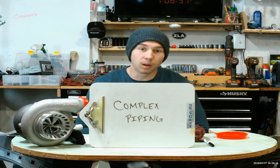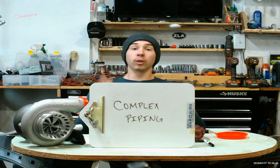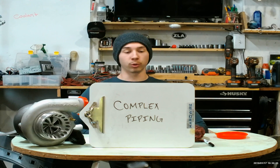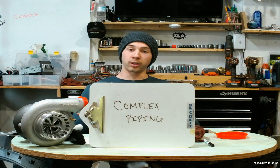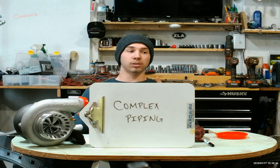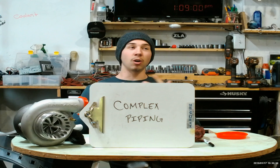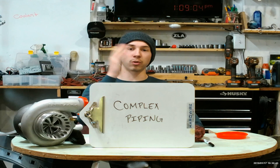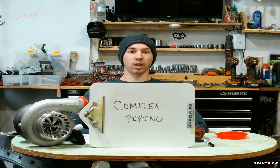Con number two is complex piping. In the diagram I showed earlier, it looks pretty simple because it was straight back to the turbo and then from the turbo straight back up to the intercooler. However, as we know in cars and just building things, it is never that simple. A lot of times your exhaust system to get to the turbo with the hot side piping isn't always as simple as we would want it to be — it's not always just straight there and straight back, and sometimes those piping systems can get really complicated.